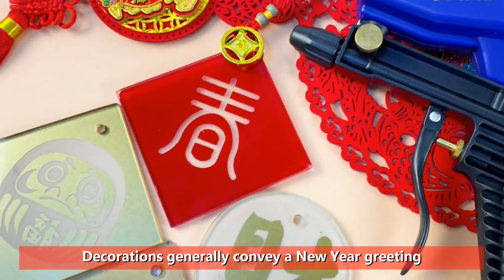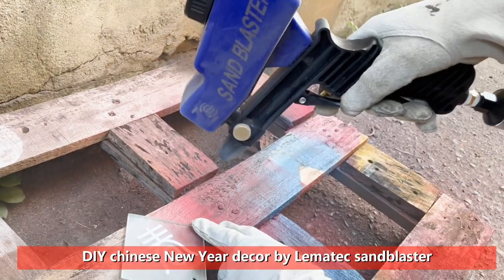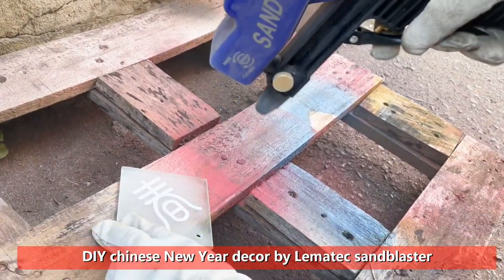Decorations generally convey a New Year greeting. DIY Chinese New Year Decor by Lematec Sandblaster.